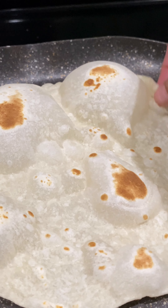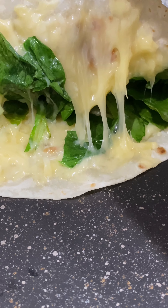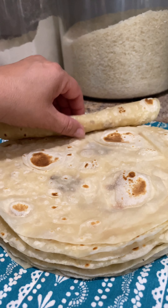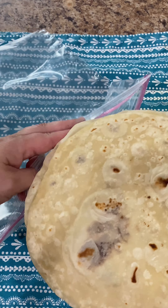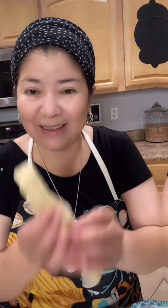These tortillas come out super thin, soft, and are just plain delicious. They are perfect for quesadillas, burritos, or just about anything that your heart desires. If you do happen to have leftover tortillas, a great way to keep them nice and soft is by placing them in a plastic bag or Ziploc bag. They can last in the refrigerator for up to a week. Enjoy!